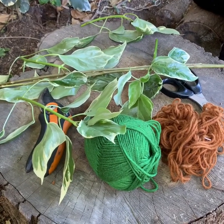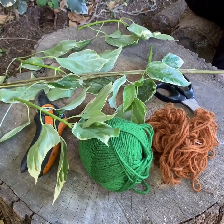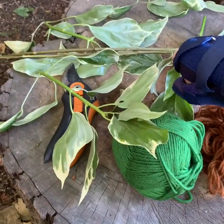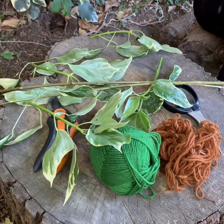What you'll need for today's project is two pieces of willow, one for each person. You can see the willow is at the back here — we're choosing this because it's bendy, so you'll need some bendy willow.